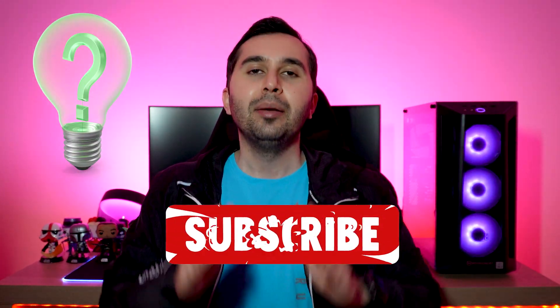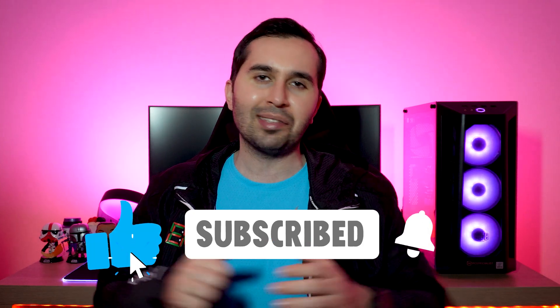Thank you so much for watching this video. I hope it was useful for you. If you have any questions please let me know. Don't forget to like this video and subscribe to the YouTube channel. See you soon in the next video.